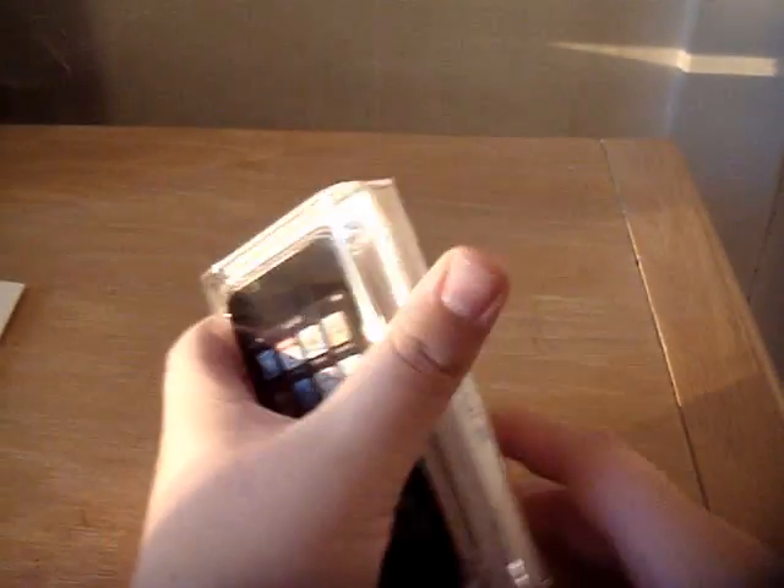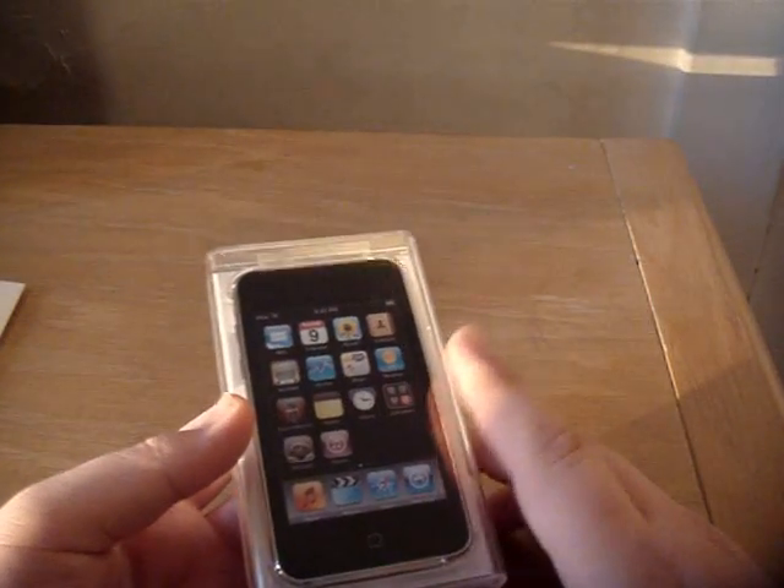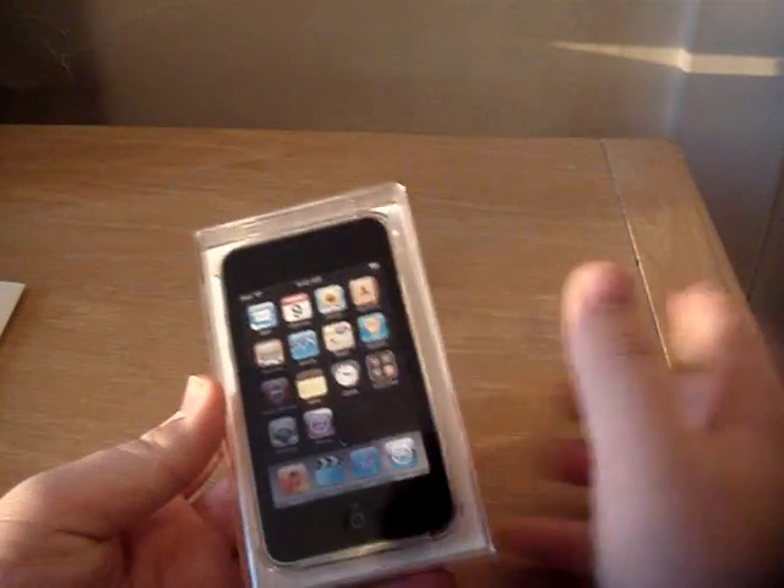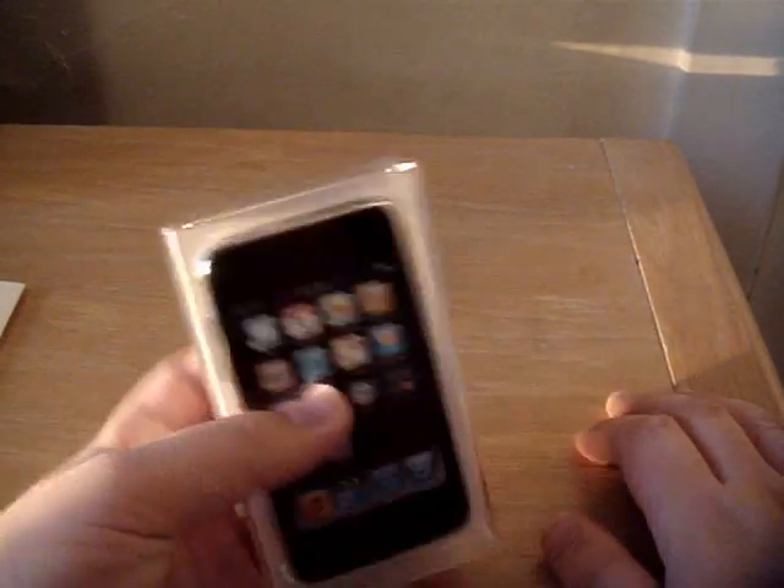Here's the iTouch — 32GB, brand new. The difference between the 3rd and the 2nd generation is they made the 3rd generation with a bigger processor and faster. And they made it a little bit cheaper, with some new storage options: the 32 and the 64.